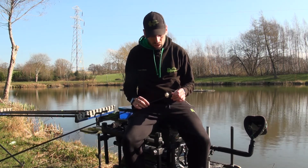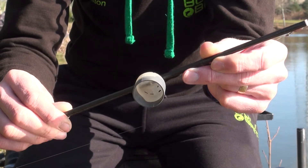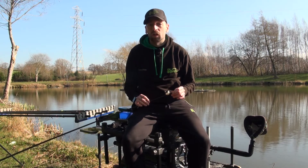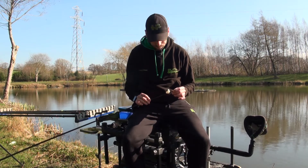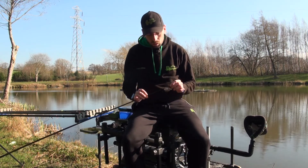Most of the time I just stick with the medium and don't tend to need the small, because with the medium, if you just want a bit of bait, you can just put a little bit in, put your thumb on it, and it's not too much bait — which is ideal when you're fishing in the depths of winter and all you want to feed is the tiniest little bits of bait.